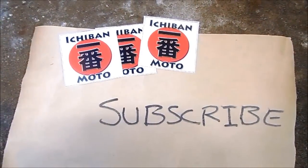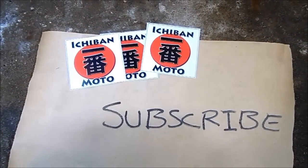The tires look great on his Enduro. I'll call him so he can come and pick it up. I'll talk to you guys next week — click here to subscribe to the Ichiban Moto YouTube channel.